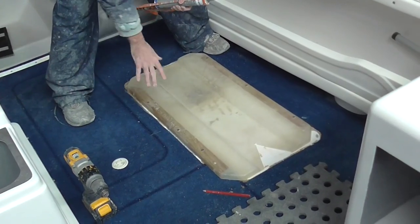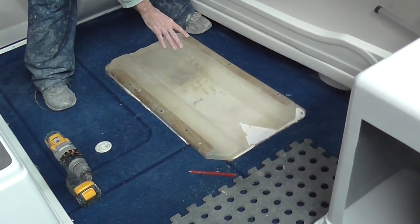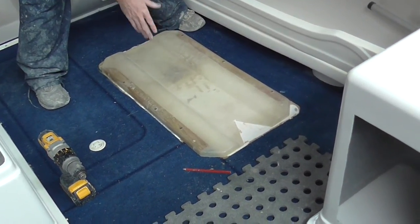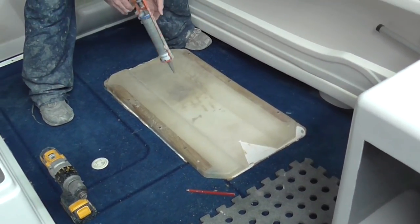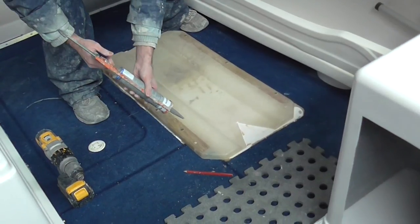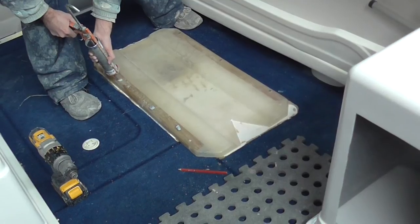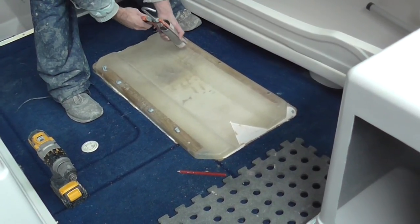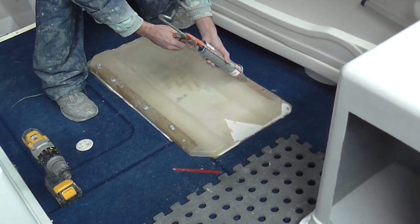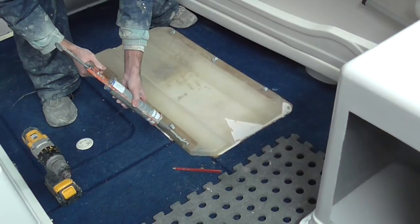I've gone ahead now and screwed down the base — we've got our six screws through here. The next step now is to get our KD Bond or Sikaflex, whatever you'd like to use, and go back over the top. We'll just do a couple of big dobs over the top where our screws are, put another one down there, and just run it along the edge as well.